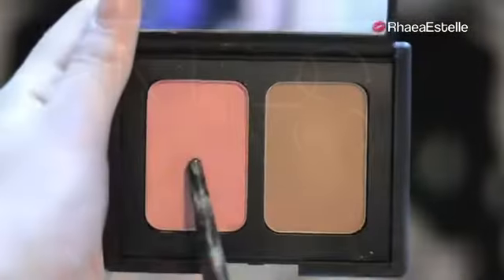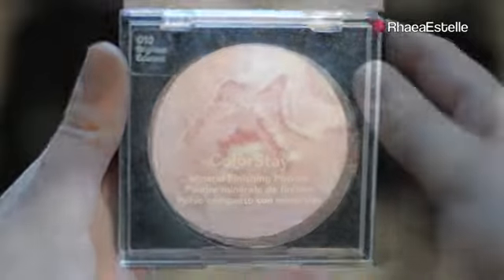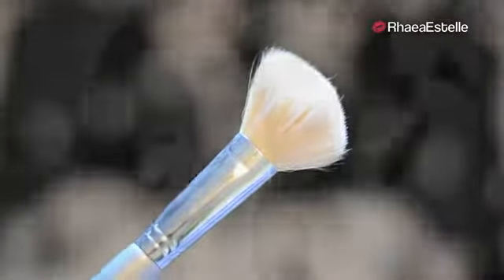I'm going to take my NARS Blush and Bronzer Duo in the color Orgasm with the same contour brush and apply this on the tops of my cheekbones. Then I'm going to take my Revlon Colorstay Highlighter with the same contour brush and use this in an S-shape on the tops of my cheekbones, down my nose, and on my cupid's bow. And this is the finished face makeup look.